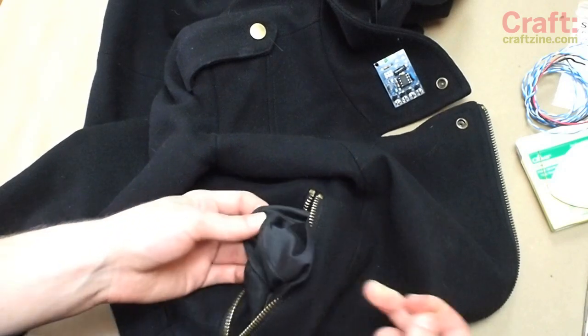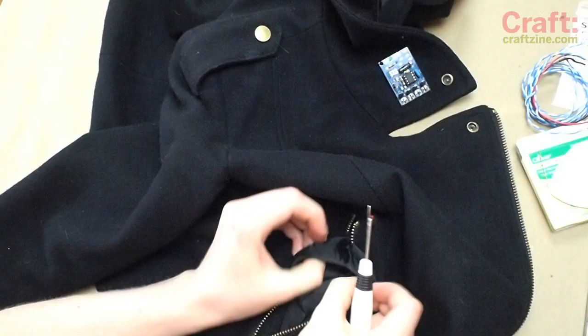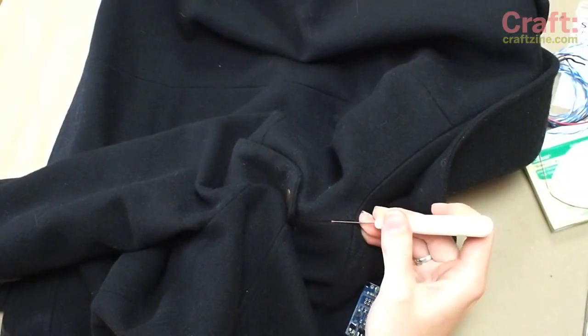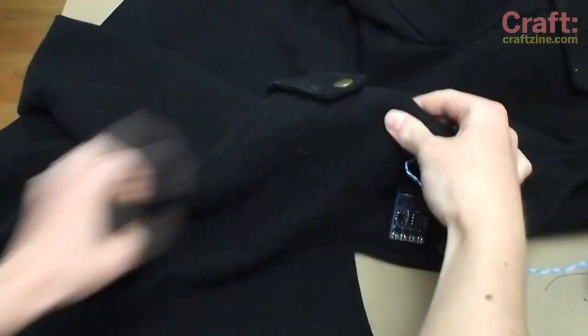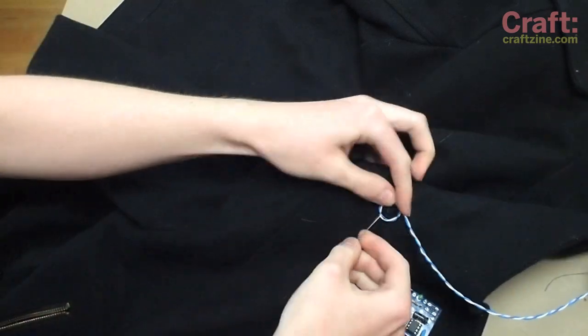To install the batteries, use a seam ripper to open the pocket lining and feed the battery holder's long wire up to the shoulder seam near the collar. Open up another spot there and run the wire through. Leave plenty of slack for exchanging the battery and stitch up the pocket lining and shoulder seam. Provide some strain relief to the wire by coiling it and stitching it in place.